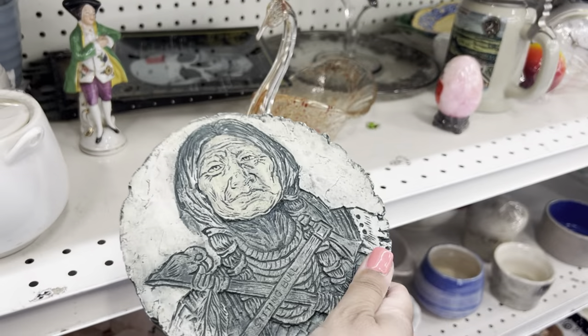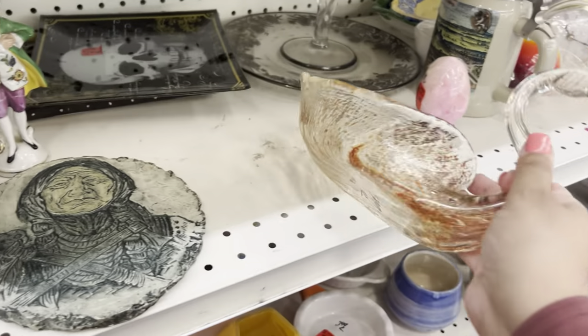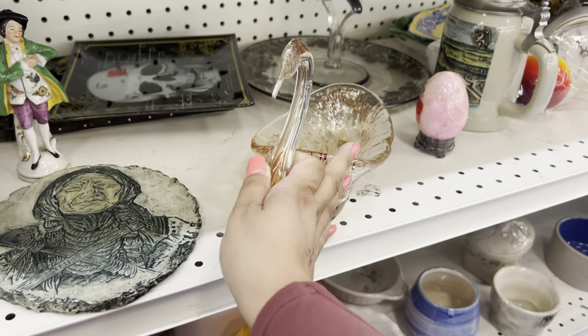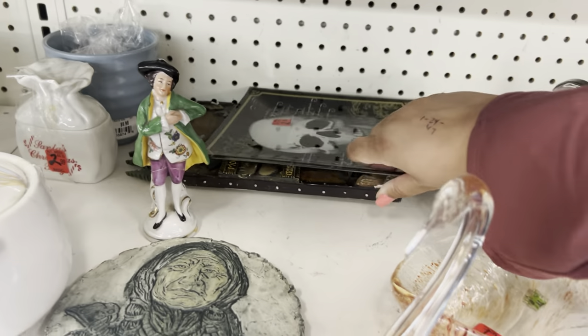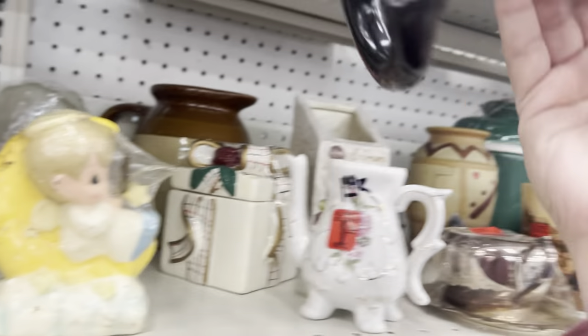This is cool — a sitting bowl. I have one of these swans and it won't sell. So I won't pick that up until mine sells. It's been sitting there for like six months. That's a long time.